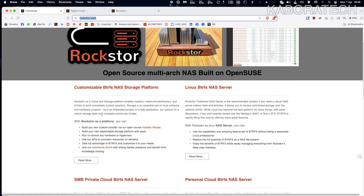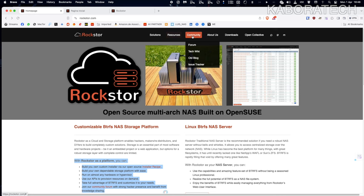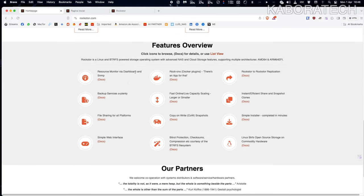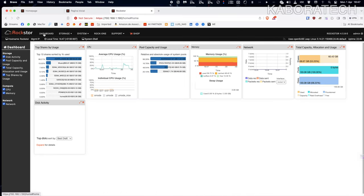The operating system I'm using is open source and it's called Rockstor — it's free. I'll leave the link in the video description. I found it after first trying to install OpenMediaVault, which is another NAS operating system, but it generated an error. I looked up Google for other solutions, found Rockstor, and I can tell you it works really well.